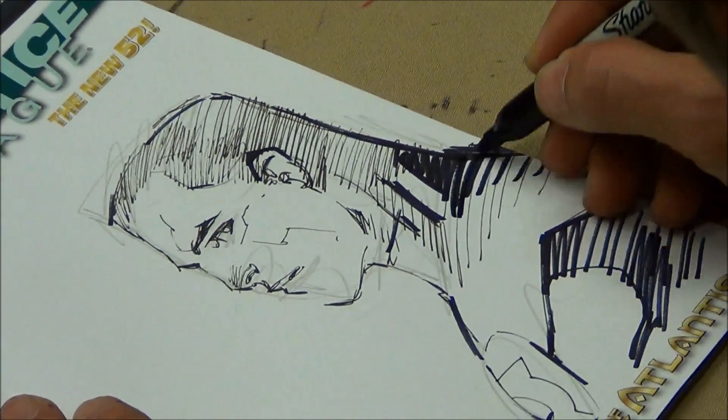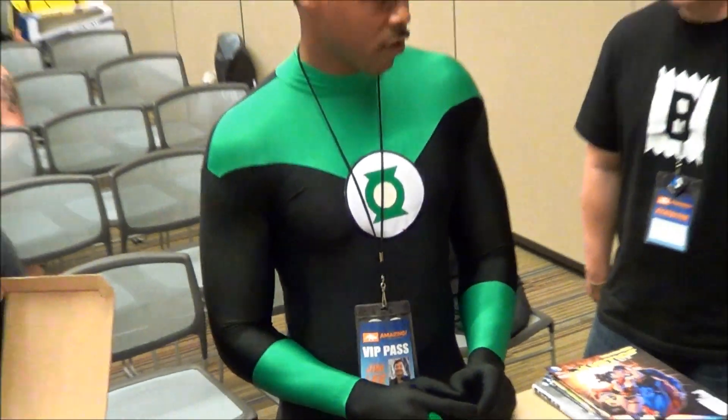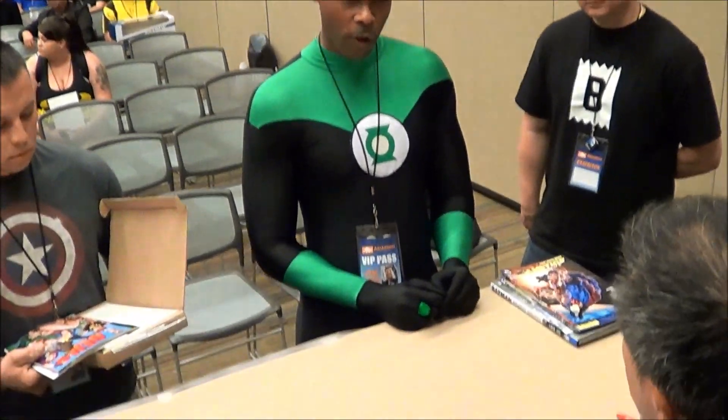Even a lot of teenagers, they recognize the John Stewart version, not so much the Hal Jordan, because of the Justice League cartoon. So we're going to make this up to Charles.